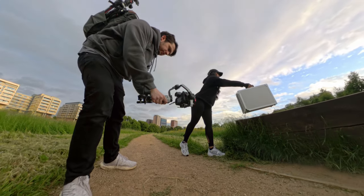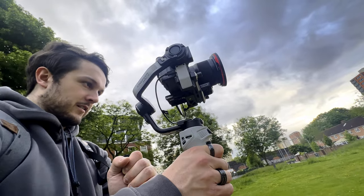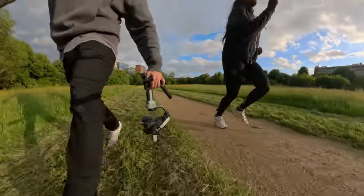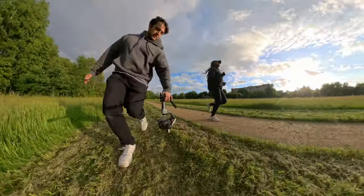The Cinepeer line is Zhiyun's way of getting more equipment into people's hands by making it more affordable. This gimbal is only $250, and for such a low price, my first thought was: okay, what's the catch? This tiny gimbal is basically Thor's hammer because it can handle my S5 II setup no problem.